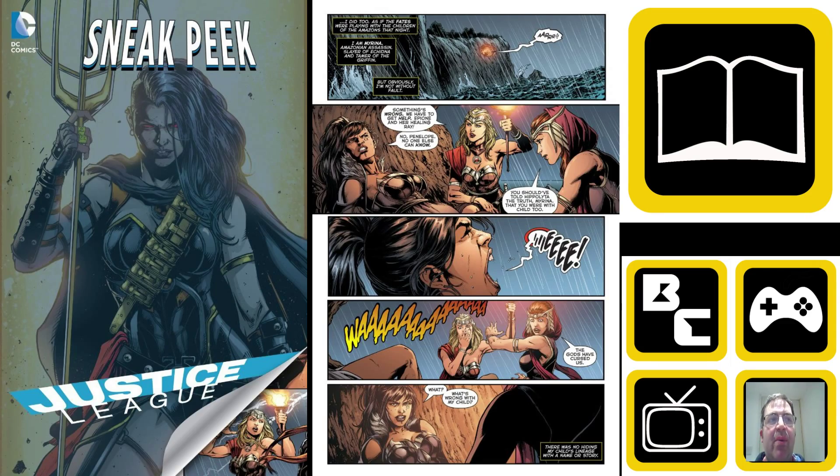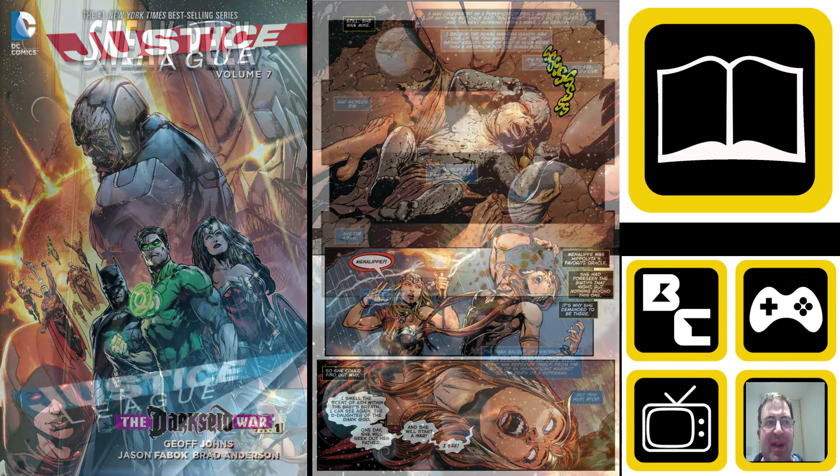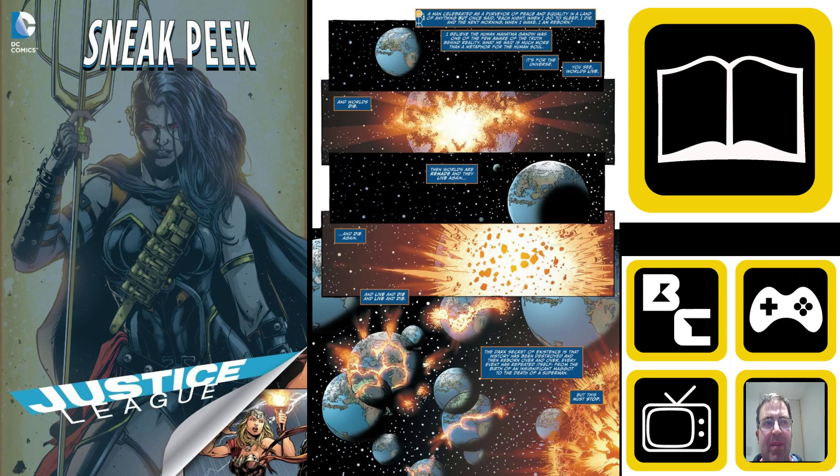The art by Fabok has some scenes that are absolutely amazing. There's a picture of a griffin — and I love anything to do with Ancient Greece, which is always a big thing for me, and it's why Wonder Woman is one of my favourite characters. Being able to see a griffin and the way it's rendered, the way it looks, is absolutely amazing. This is supported by the colours by Brad Anderson, and you put those two together and you get an amazing visual display all the way through.